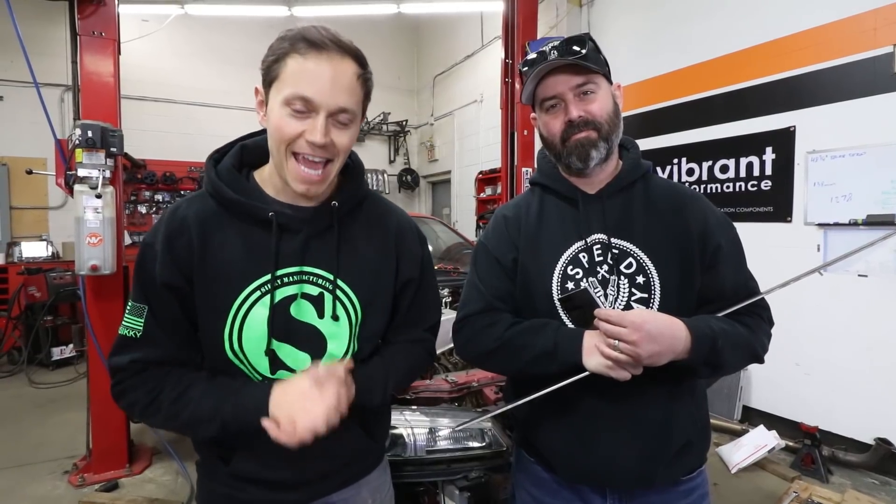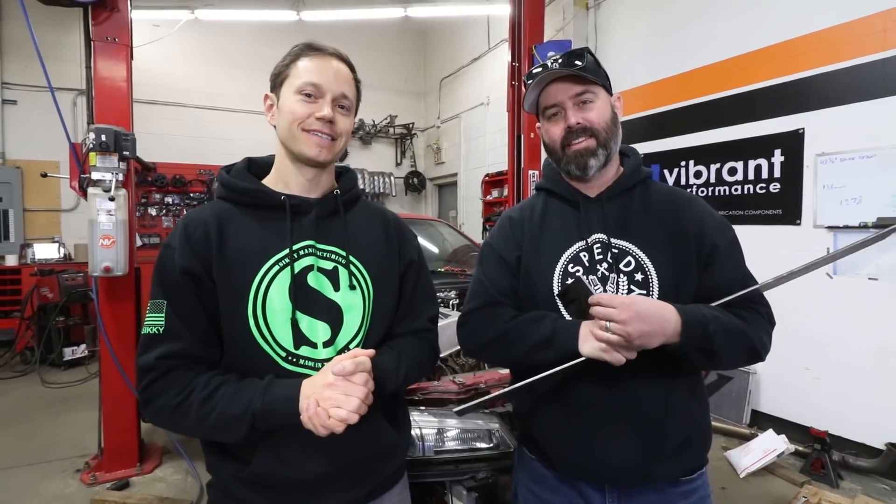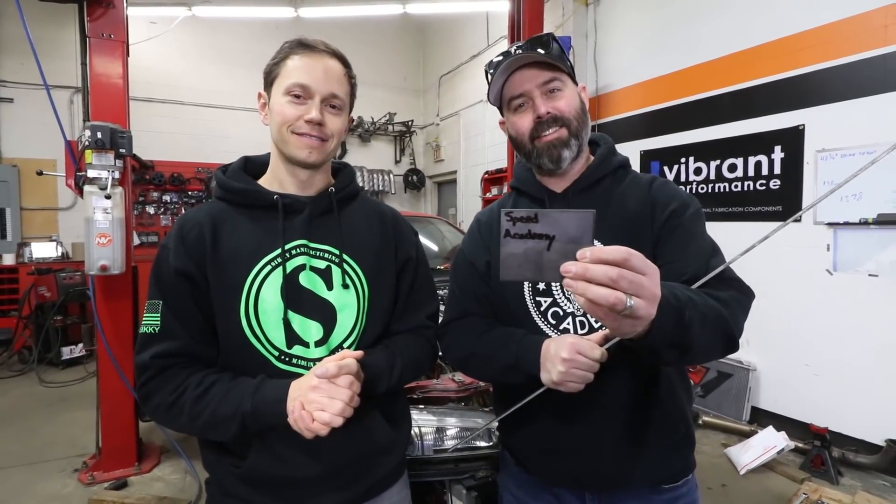On another episode of the K-Swap 240 presented by Turn 14 Distribution, it's time to make some custom engine mounts — and this will be the only time you see me touching this steel.